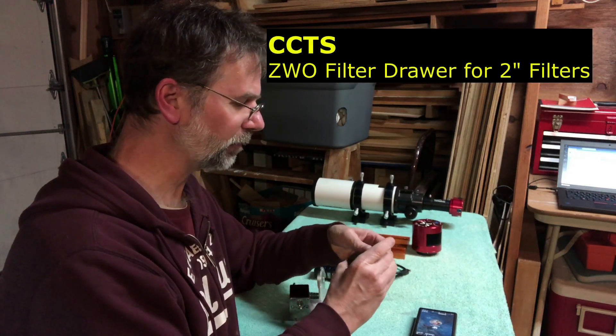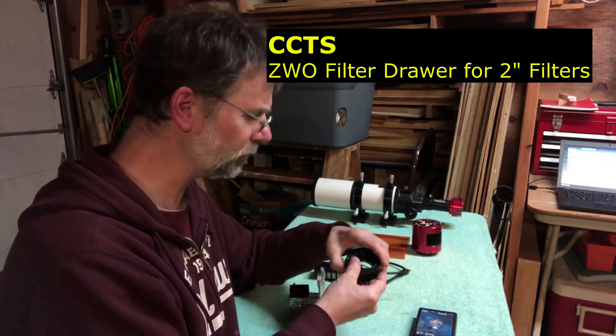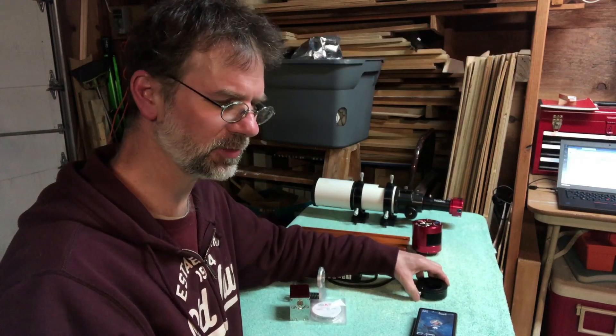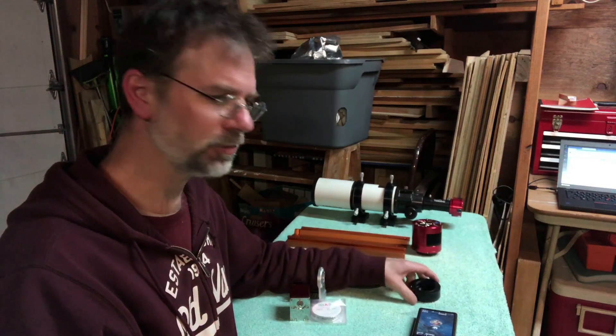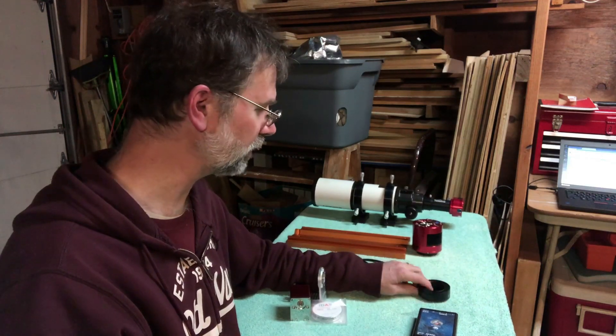I ordered a ZWO filter drawer from another company — a smaller outfit out of New York City called CCTS, Camera Concepts and Telescope Solutions. I've ordered a variety of things from that company over the years and they're pretty good, so I like to give them a little bit of my business every once in a while.